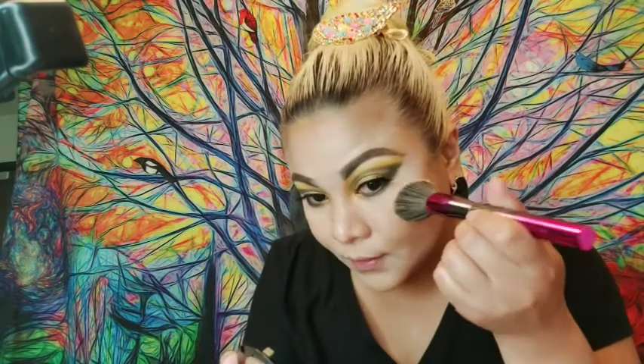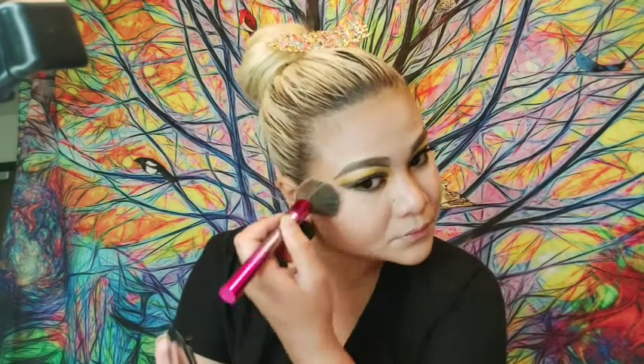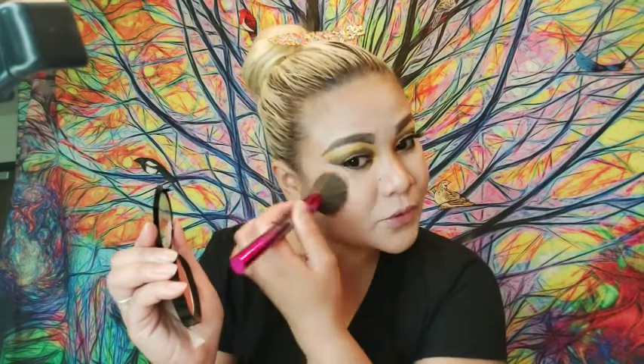So after your eyelashes, you can put on the Wet n Wild blush. It's pretty good but it's not that pigmented — you need to dip your brush more before you achieve the color.